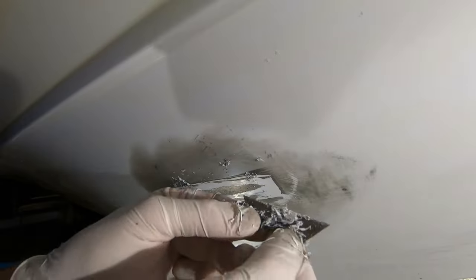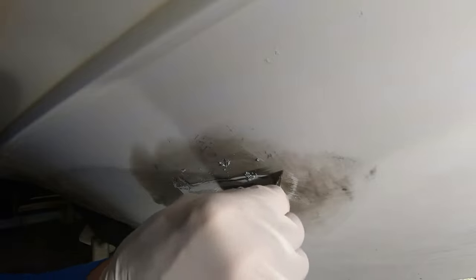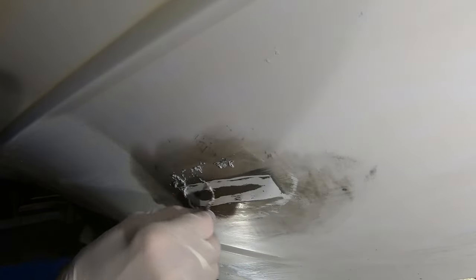Getting these little shavings off of there works a lot faster than using sandpaper.